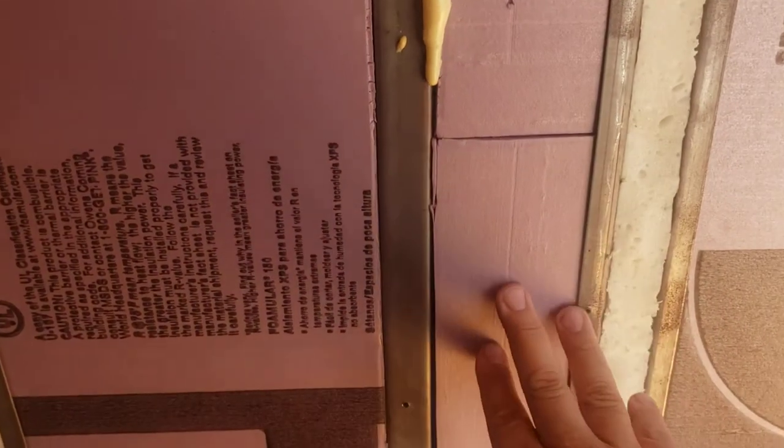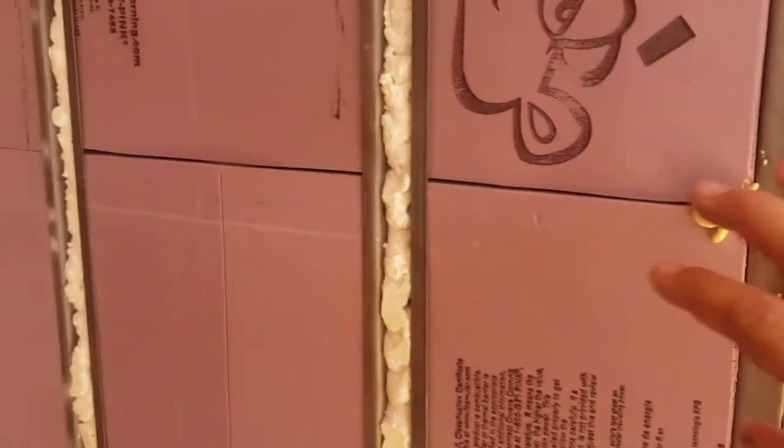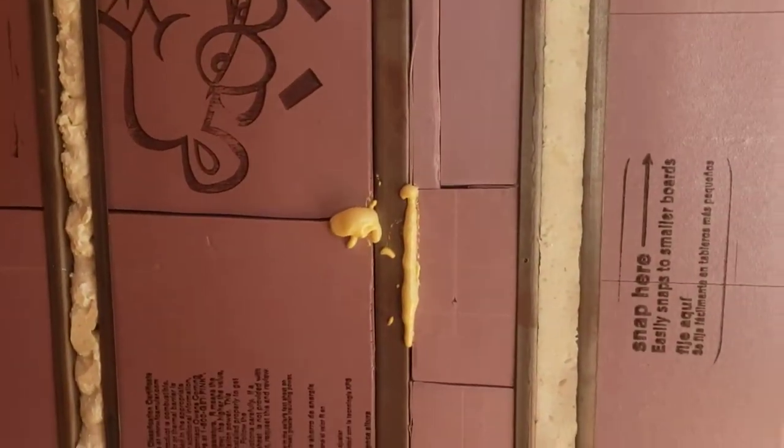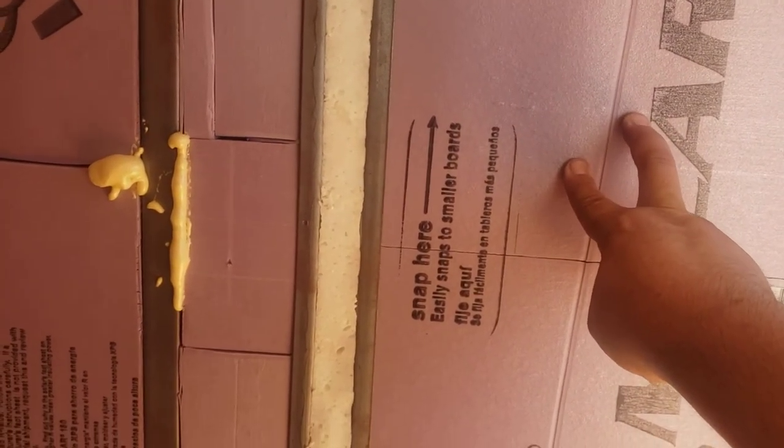I used every bit of foam board I could. We didn't waste — we took little chunks and pieces and stuck them in everywhere, and where I couldn't slide anything in, I put foam insulation in. We've tried to use everything we can because if you've done any pricing on this high-density foam board, it's expensive. This is a one-inch, four-by-eight sheet, and they're like $20 a piece roughly at Home Depot. Use everything you can.